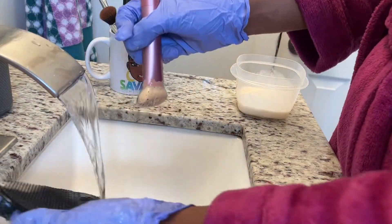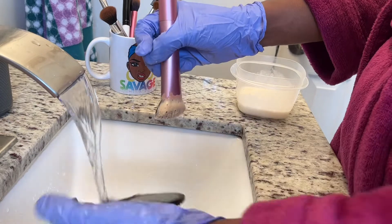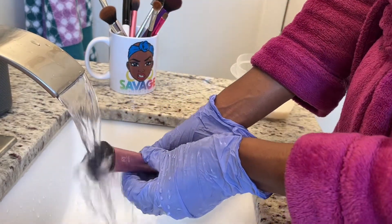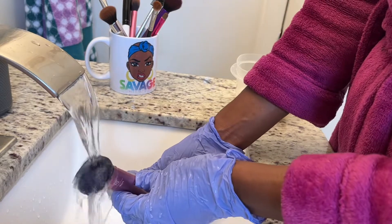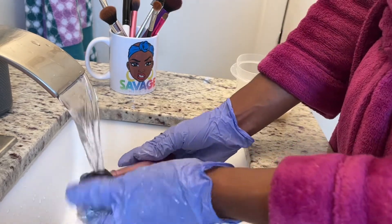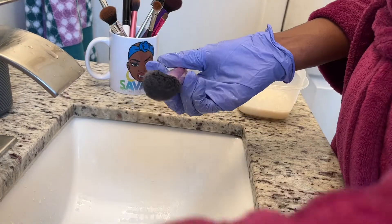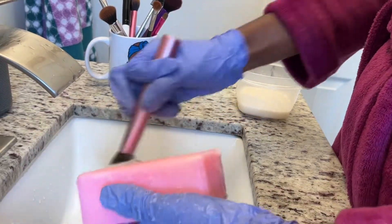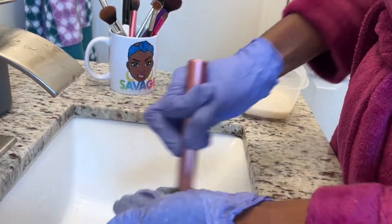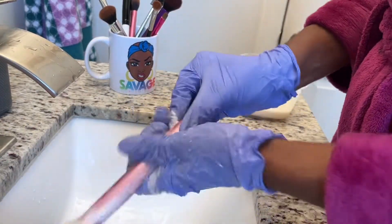I know I didn't show the more smaller detailed brushes, but depending on whether it's a cream product or powder product brush, you would wash it the same way as you did the face brushes. You do have to be a little more detailed when washing them since they're so much smaller — it'll take a little more work, but you still want to be careful in how you clean them.